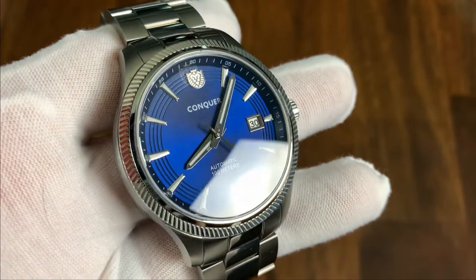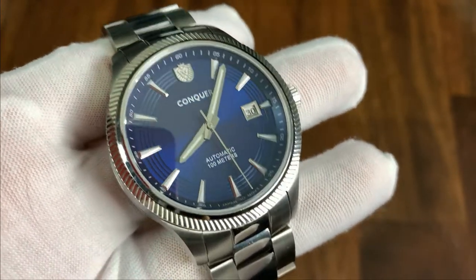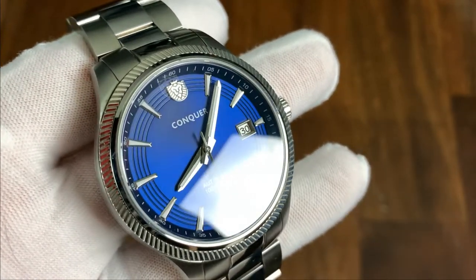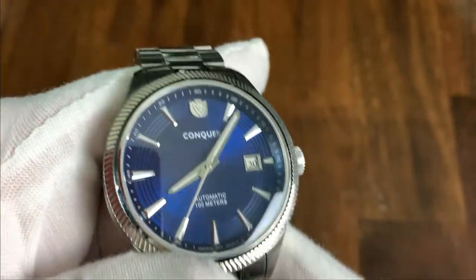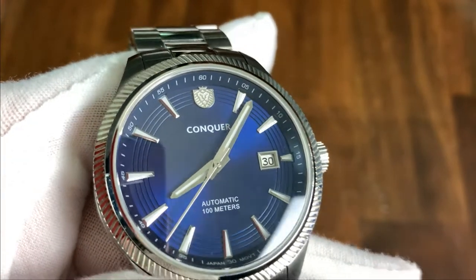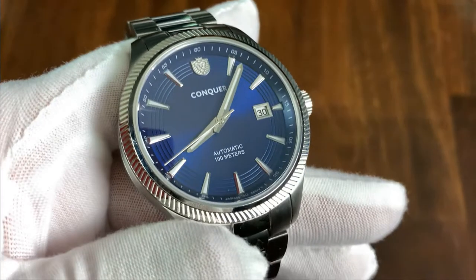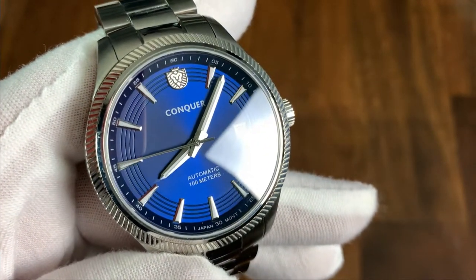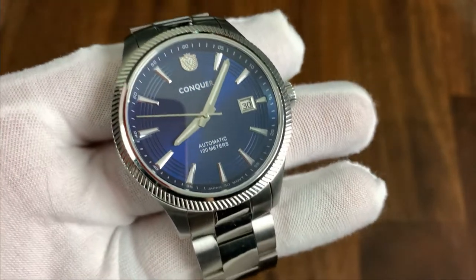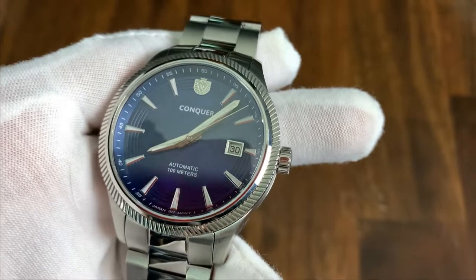The applied indices catch light nicely on their faceted edges. There are three concentric circles carved into the dial, which is a unique and interesting detail. The Conquer Watch Company logo sits at 12 o'clock, with 'Automatic 100M' written at 6 o'clock and 'Japan Movement' tucked at the bottom of the chapter ring. The dial feels very cohesive with the rest of the watch.